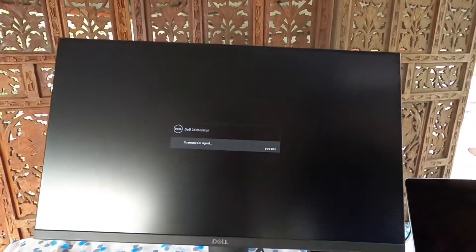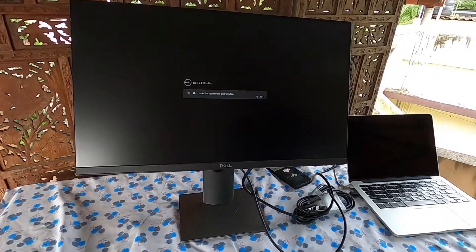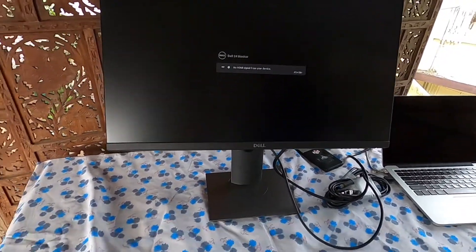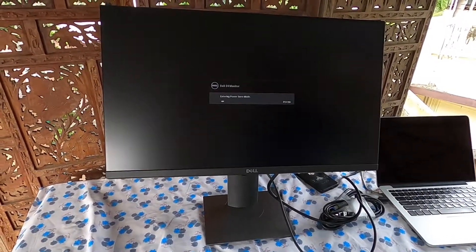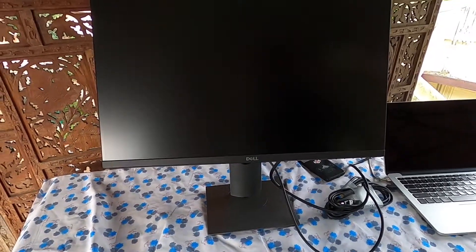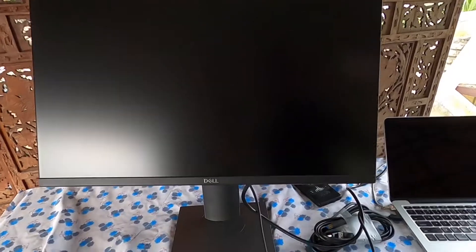This monitor has a 60 Hz refresh rate, so if you are using it for animation it will be really good. Even for programming it's fine, and there's an option for eye comfort.